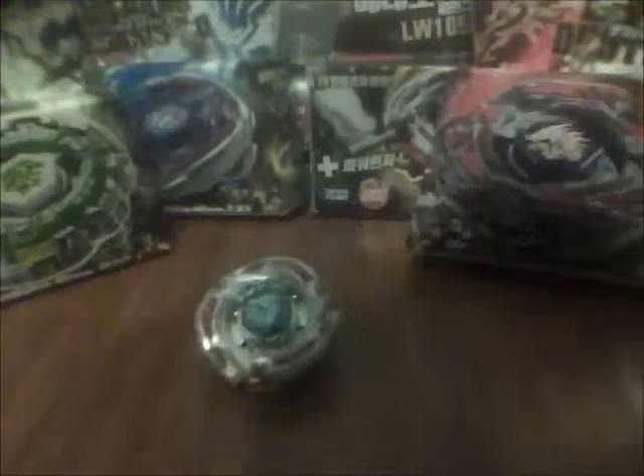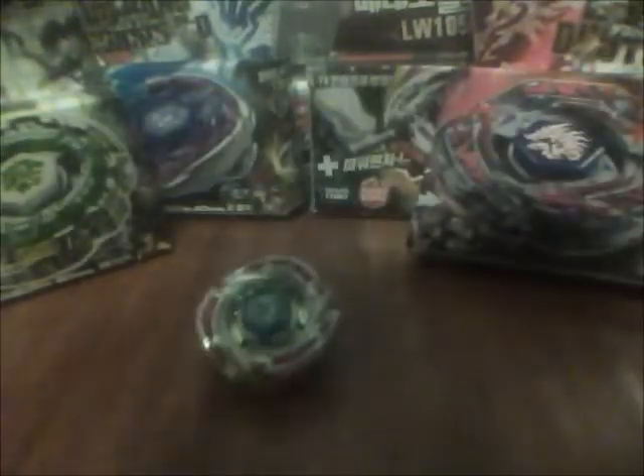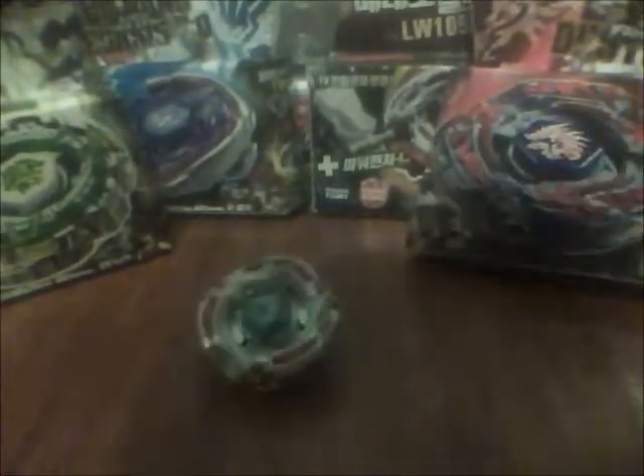This is Razor Richard and I'm back with another video. This video is about the review of Meteo L Drago LW105LF, and I'll tell you what that means in a sec.